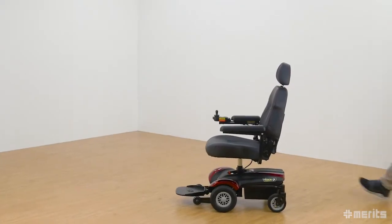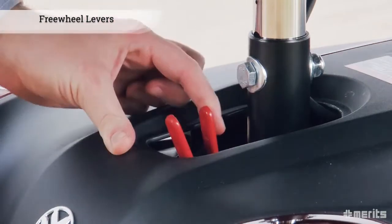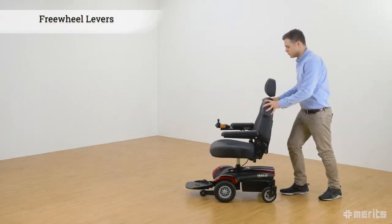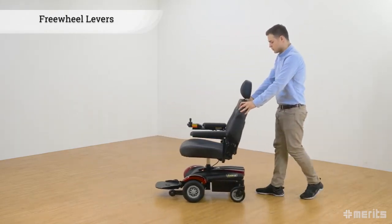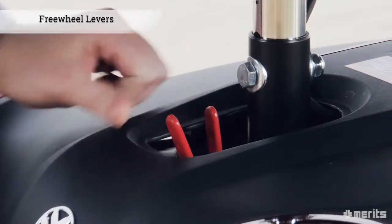It is also regenerative, which means it recovers the kinetic energy lost while braking and feeds this power back into the batteries, thereby extending the range of the scooter. To disengage the motors and allow the power chair to be pushed similarly to a standard wheelchair, simply flip the free-wheel levers located under the seat.